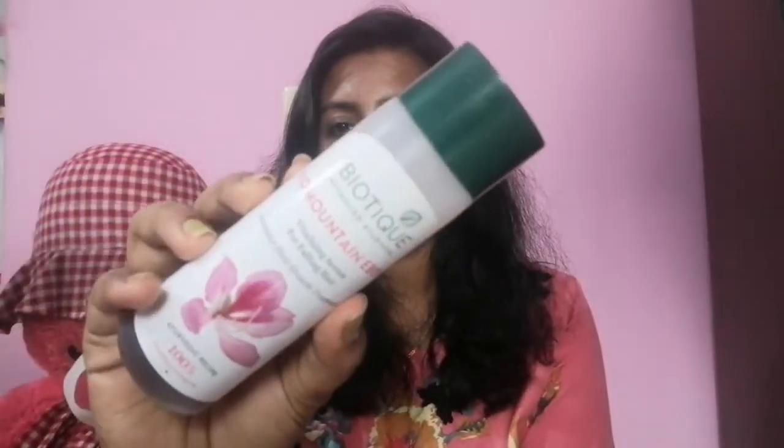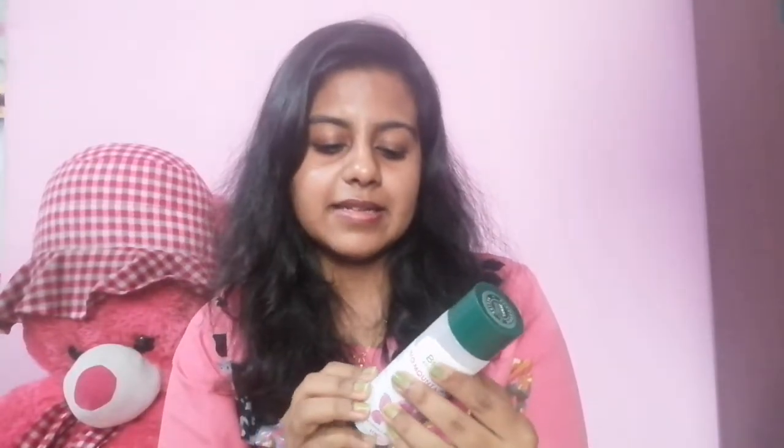Today I have the Biotic Bio Mountain Ebony hair serum. That is how the bottle looks and it retails for 185 rupees. A couple of months ago, at the beginning of the year or even before that, I had a lot of hair fall — really a lot — and that's when I thought I should invest in serums because hair oils were not really doing a great job.